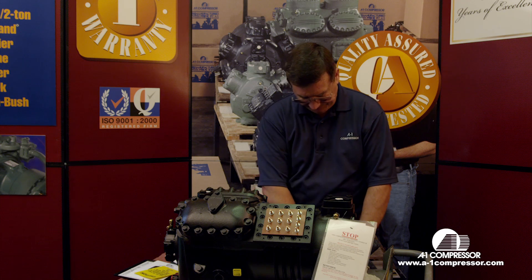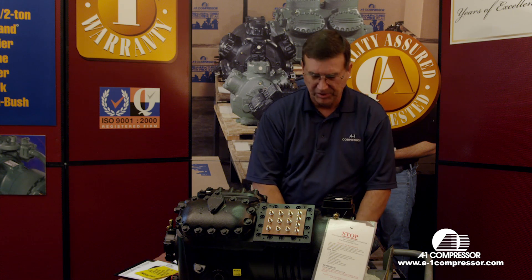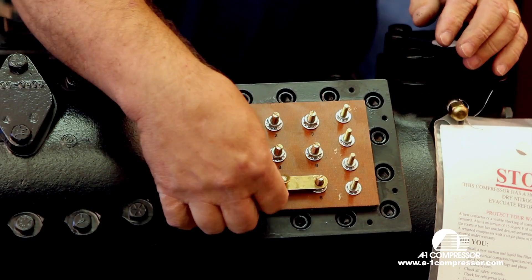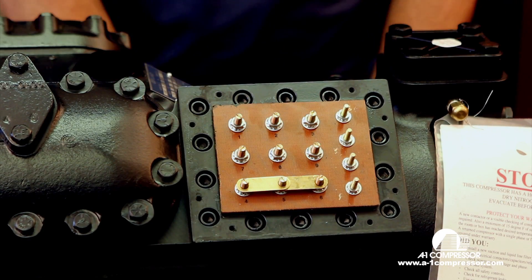When we're wiring it up for 230 volt — whether it be part-winding start or one contactor — we're going to jump the bottom terminals, which are four, five, and six.